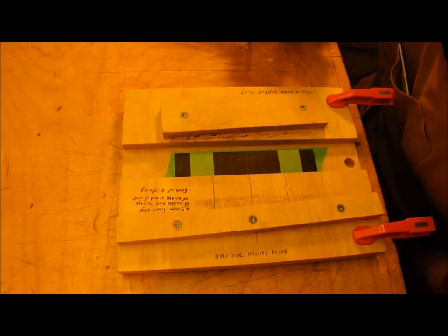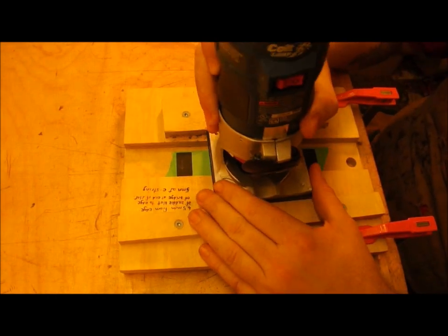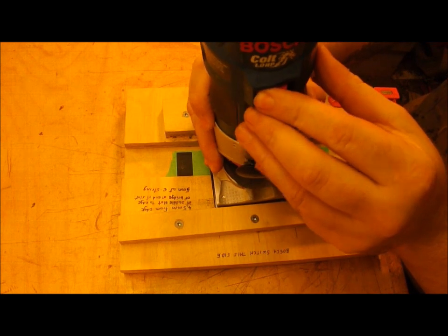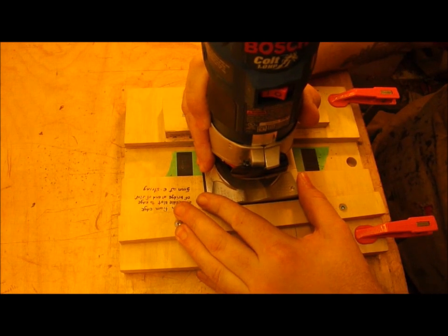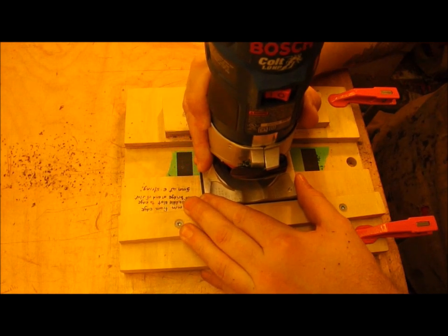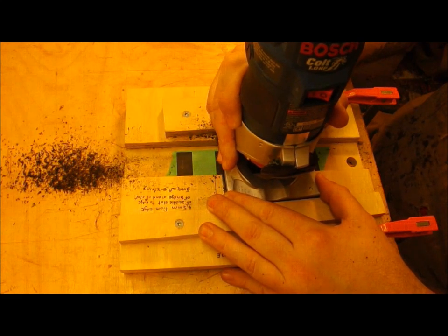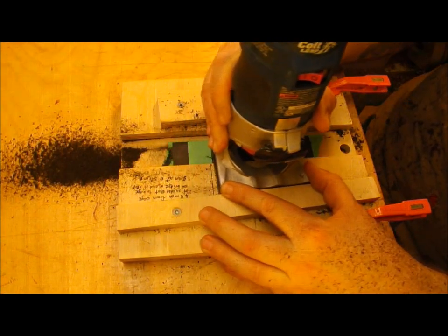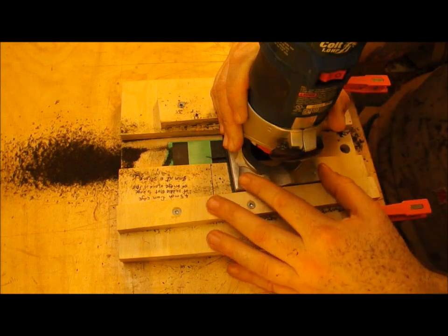The laminate trimmer is a very snug fit in the tray and that allows me to pivot the bit down into the wood and sneak up on the full depth of cut without having to mess around with the adjustment mechanism on the router, because that almost always ends up in disaster — you end up with a stepped cut or the slot is too wide because the bit is almost never completely concentric in the housing. The pieces of tape give me a visual clue as to where the end of the slot should be, and I go back and forth and it's as simple as that.